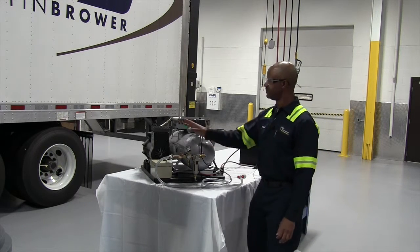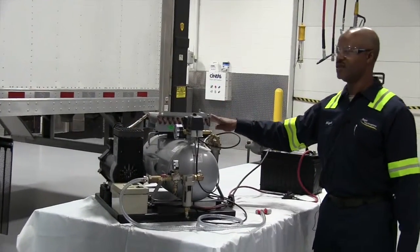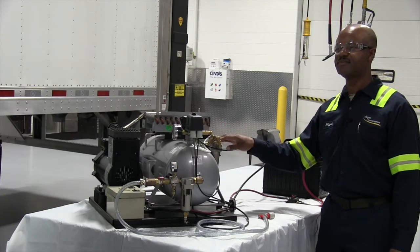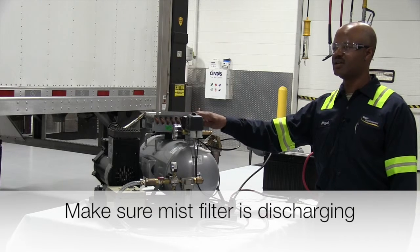Next component is a compressor, cooler, your mist filter, and a mist filter solenoid.